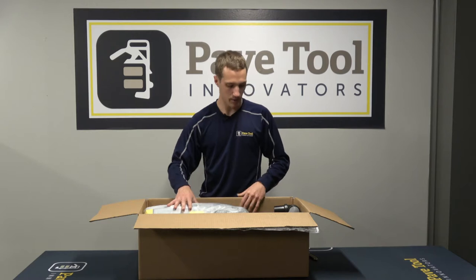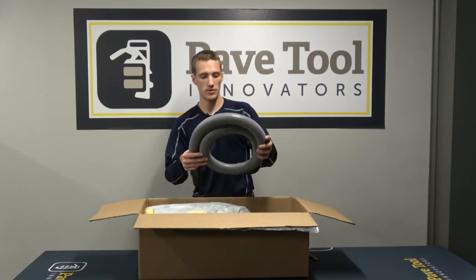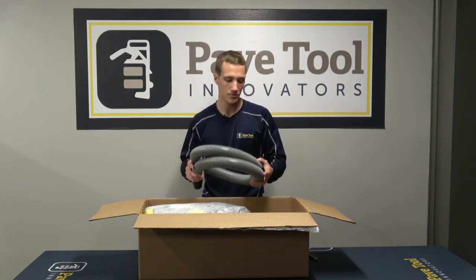The first thing we'll come across in the box is the vacuum, but I'll pull out the hoses first. We have a five-foot hose — this is always a gray hose — and this is going to come out of the top of the vacuum. We'll show you how to hook that up.